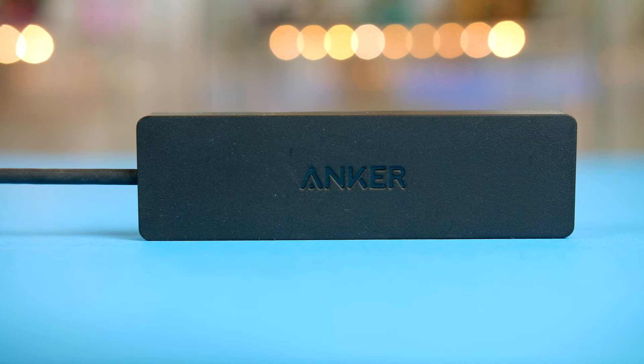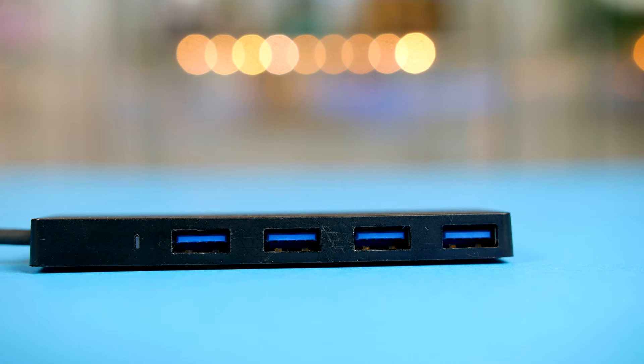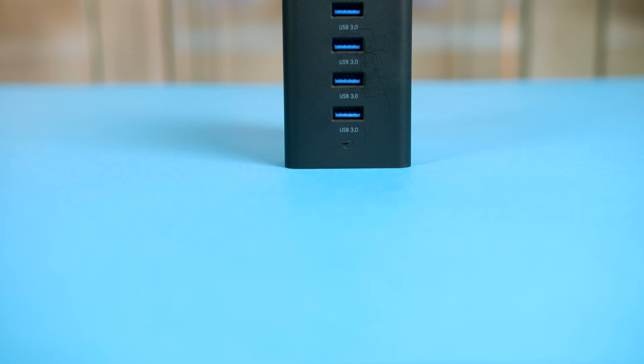If like me you own loads of peripherals and you are quickly running out of USB ports on your PC, then it's definitely time to pick up a USB hub. I own two of these so let's jump in and start with the first one. First up we have this four port USB 3.0 hub from Anker. This little USB hub is super slim and sleek and will run you just £10 here in the UK and $10 in the US. It's nothing fancy but it definitely gets the job done.